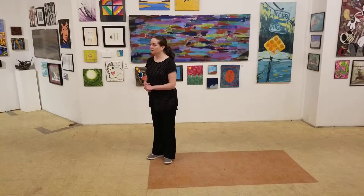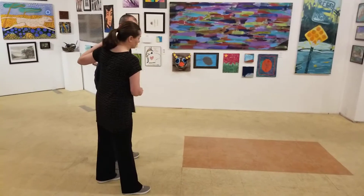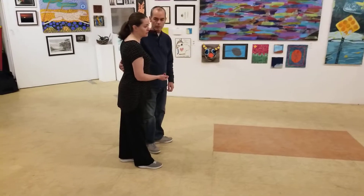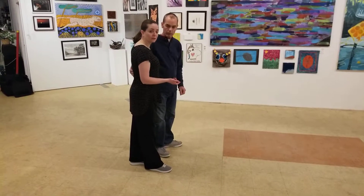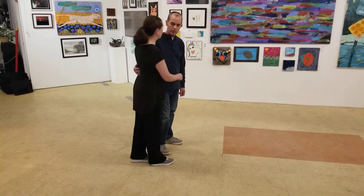That was solo jazz. Then for the partner dancing portion, the first thing we did was we reviewed three swing outs in a circle. We went over the rhythm breaks that we learned last week, which were mess rounds and low downs.